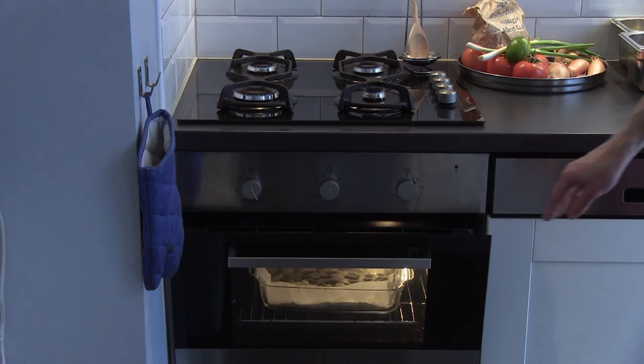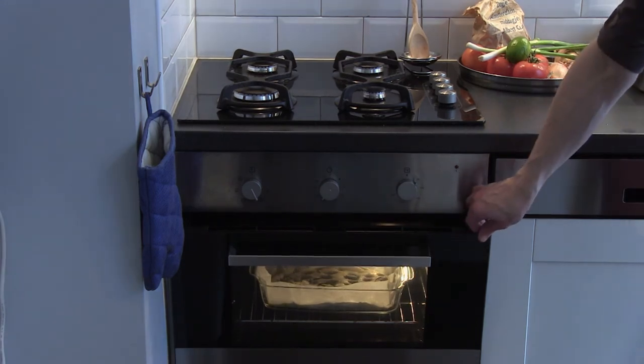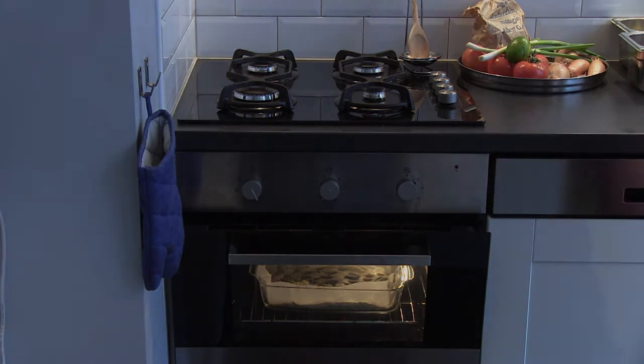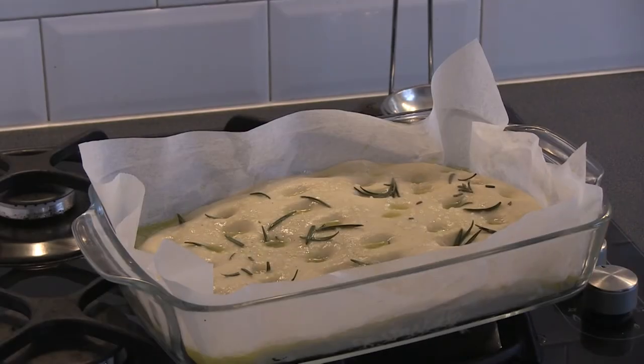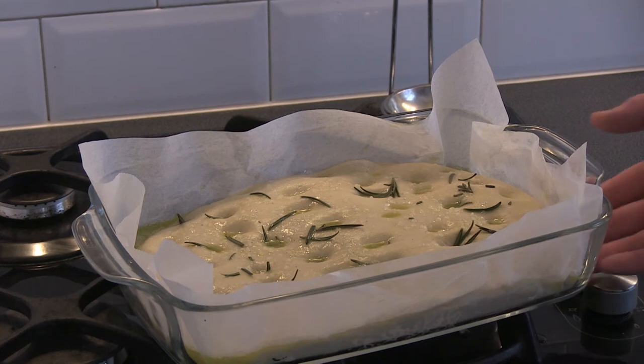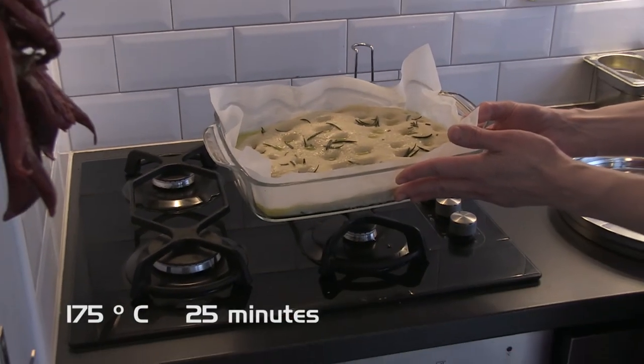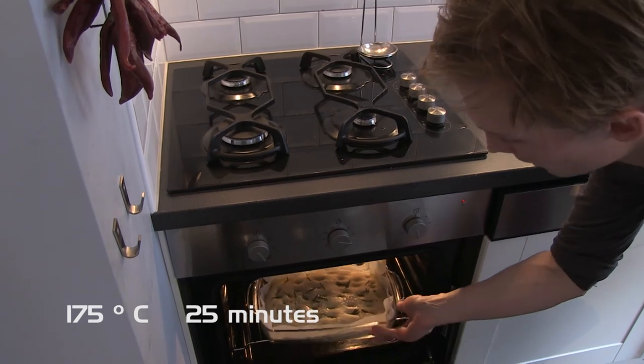In winter you can put the tray on top of the radiator or anywhere warm. If you have trouble finding that place or don't want to turn the heating on, you can just use your oven — put it on 40 degrees Celsius and leave the door open. After half an hour the dough will have risen to double the height. Turn the oven on to 175 degrees Celsius on convection for 25 minutes.